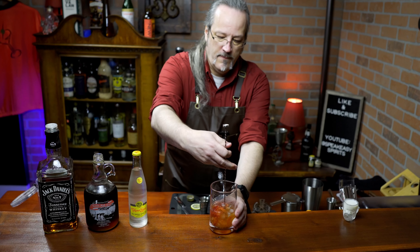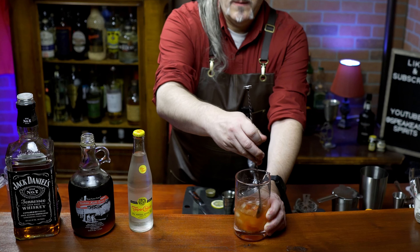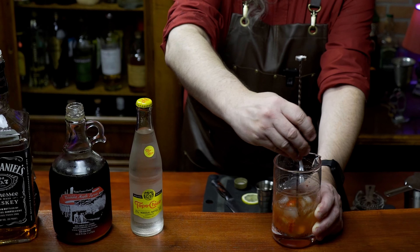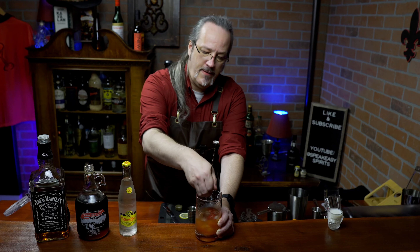Let's add some ice to our mixing glass and give it a stir. The key to stirring is you want to keep the back edge of the spoon against the glass as you go around. Takes a little practice, but it's not too hard to get it. Stir that until the glass starts to feel cold in your hand.